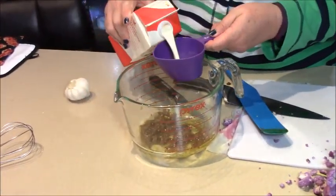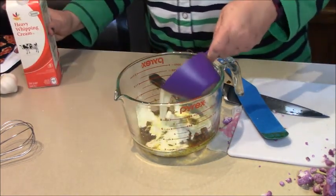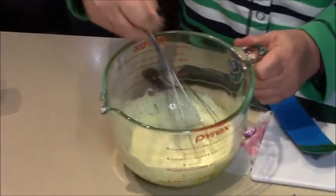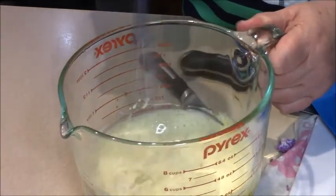I'm going to start by adding a cup of heavy cream, then just whisk it in. What you want to do is blend this enough that the spices spread throughout the heavy cream. See how that looks?